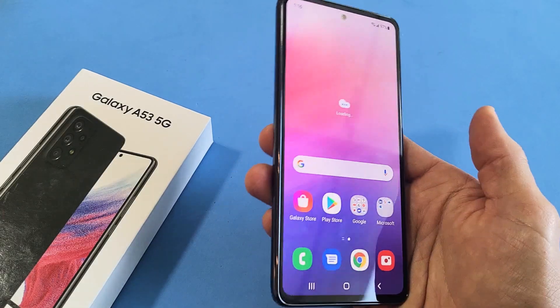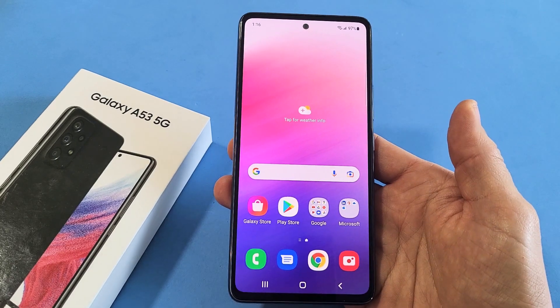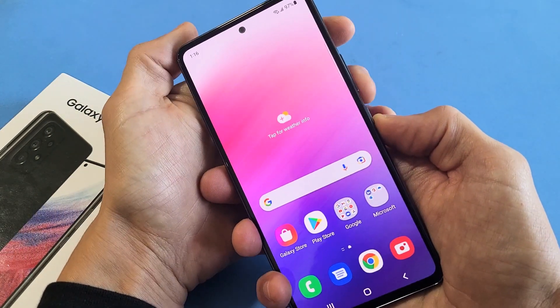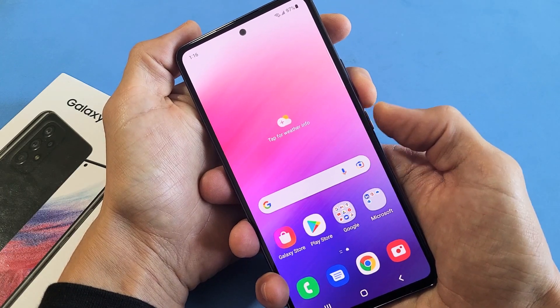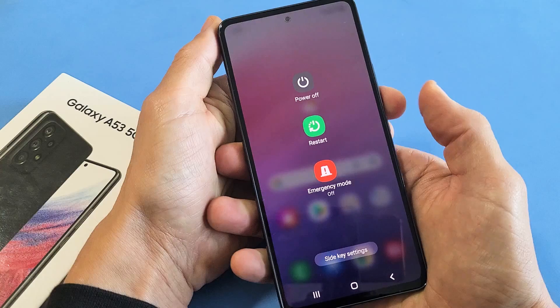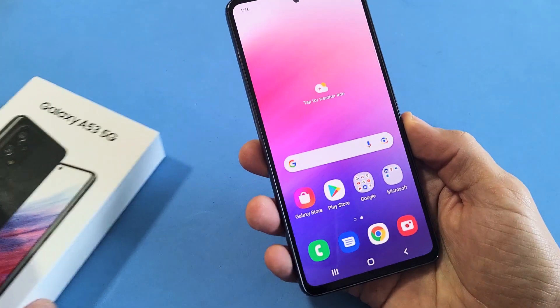Here's a Samsung Galaxy A53. I'm going to show you how to force a restart. You basically want to force a restart when you're not able to restart the traditional way — like if you hold the volume down and the power button and press and hold both buttons, you get the power off button. Maybe you can't restart or power off, or maybe your screen is unresponsive.